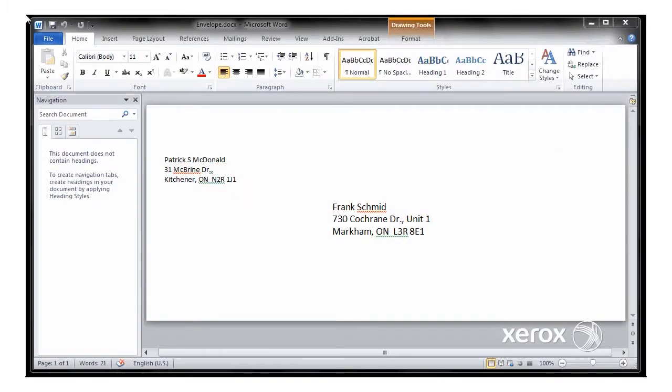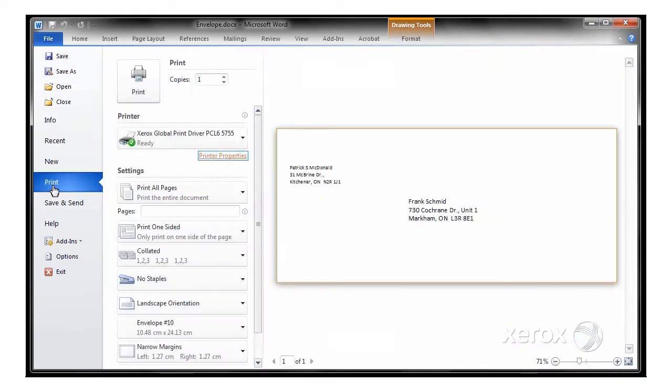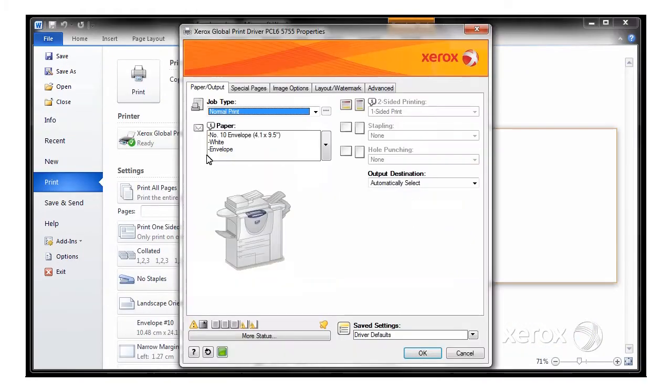Printing an envelope on my Xerox WorkCenter 5755 is quite easy. I've already got my envelope set up in Microsoft Word with my to address and my from address, so I need to go into File, Print, and then make sure that I've selected my 5755 and go into Printer Properties.